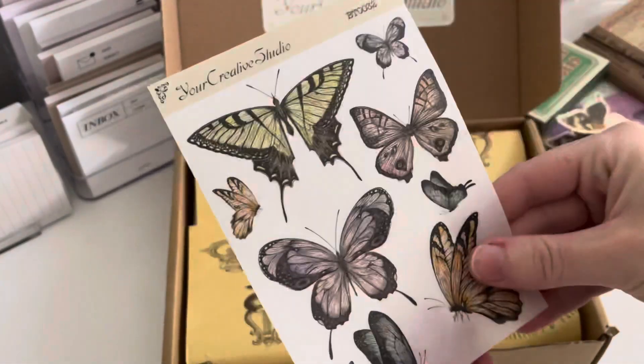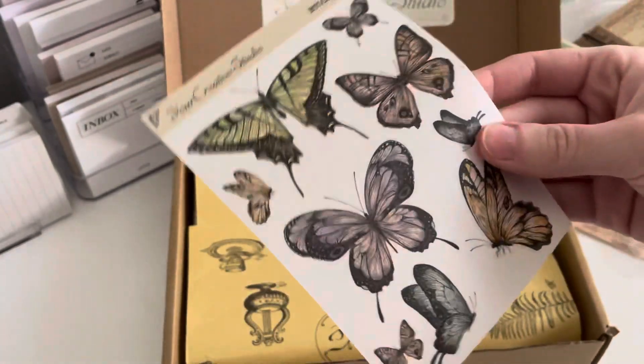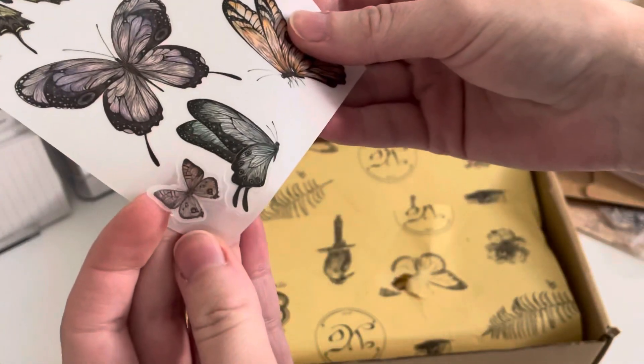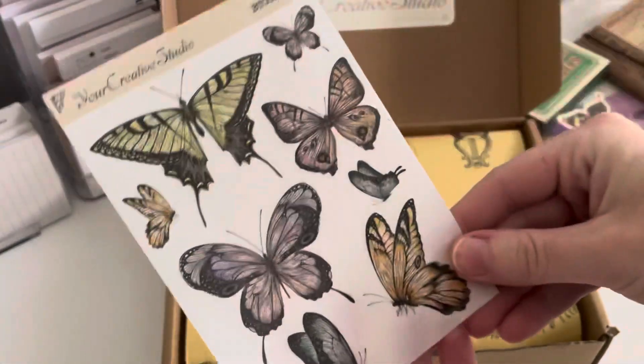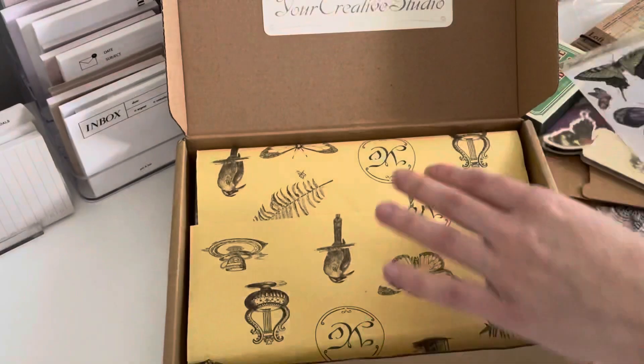So this is again Your Creative Studio — and these are transparent stickers, which is really nice. They're like printed on transparent matte sticker paper, which is my favorite. I much prefer transparent stickers over anything else. You've got these beautiful vintage butterflies.